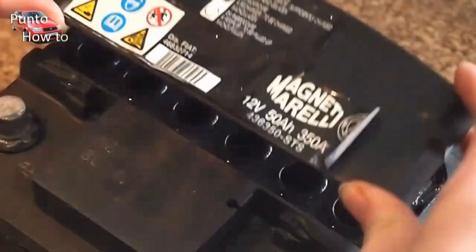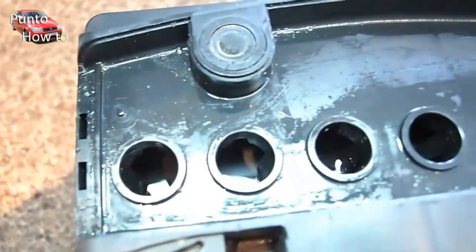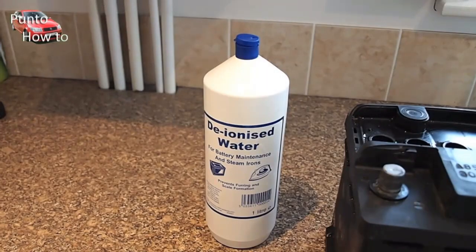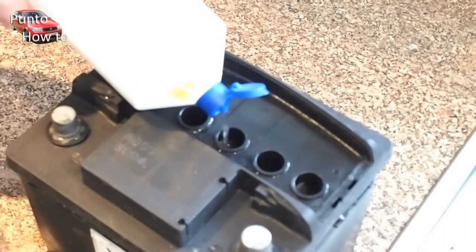When we lift the caps off you can see the 6 chambers. Each chamber is a cell that in series goes together to make up the 12 volts of the battery. Each cell contains a sulphuric acid solution. Over time this solution is evaporated off and we use deionised water to top it up, ensuring that the lead plates in the battery cells are covered.